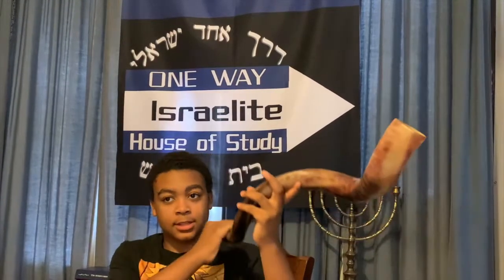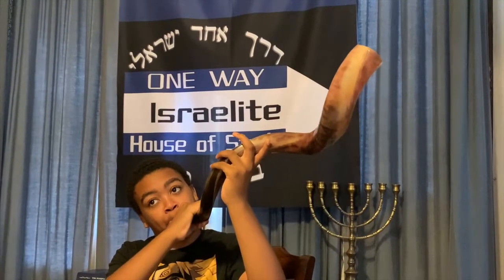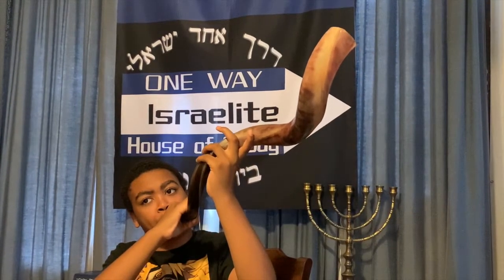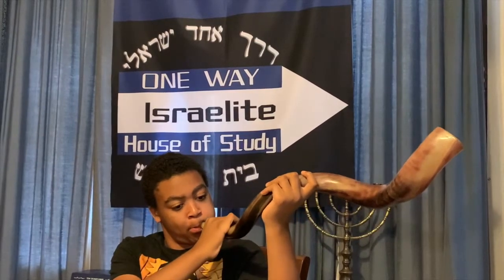It sounds like this. [demonstration] So if you want to learn that, first you have to do the regular technique — I taught you that already.